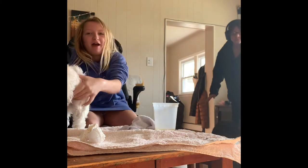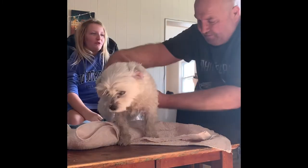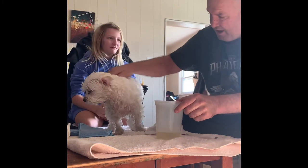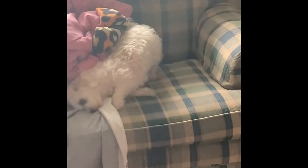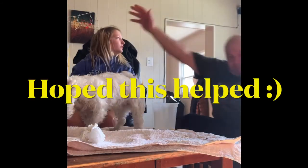Oh my God. Oh yeah, watch your dog. She's back to life. Oh my.